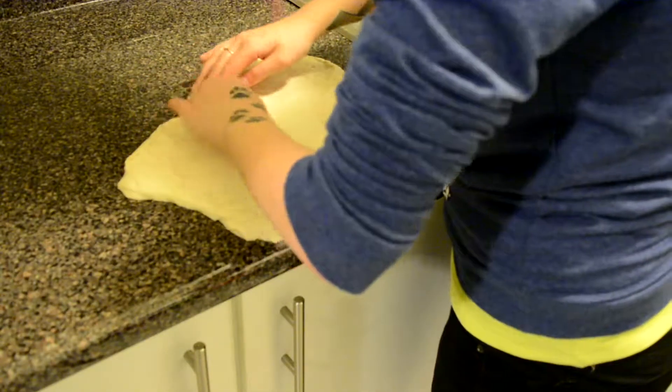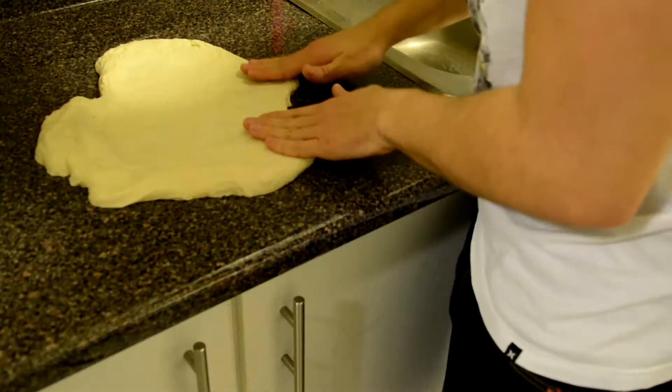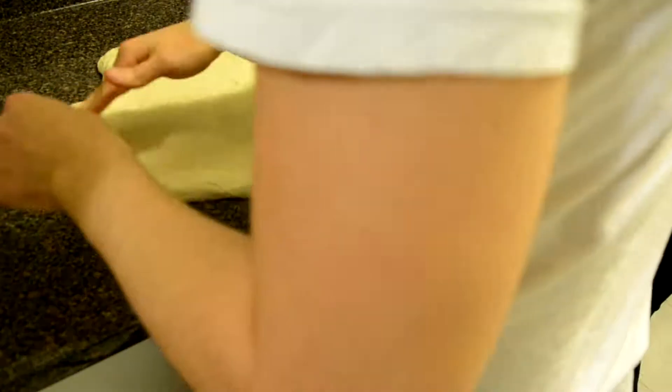We're gonna make this under the shape of a heart somehow. This is hard. It is. Your turn. Remember, we need some crust. Making pizza is not easy. Some hard stuff.